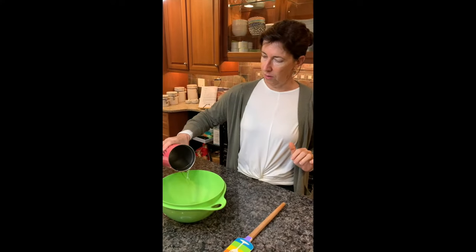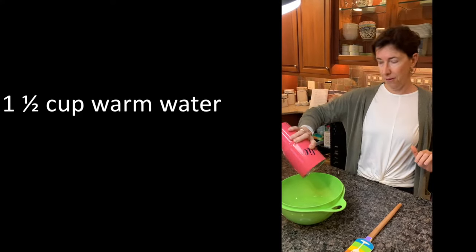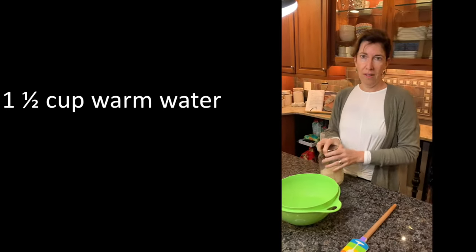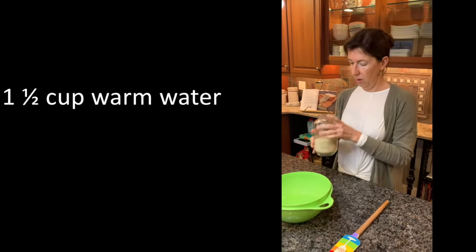Good morning. Today I'm going to show you how to make the easiest baguette in the world. So it's very easy. You take tap water at room temperature or a little bit warm — it's one cup and a half water. Then you're going to add one coffee spoon of yeast.